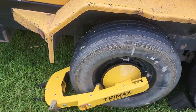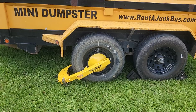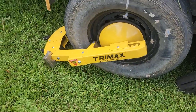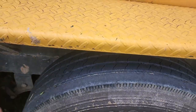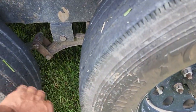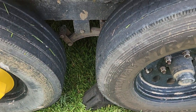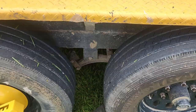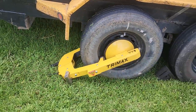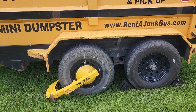To us, there's no rhyme or reason — you could put it either way — but for us the best way to install this TriMax TWL 400 would be on the second rear tire, because there's less space for a potential thief to work with. Anyway, this is the TriMax TWL 400 and this is what we use on all our dumpsters and trailers.